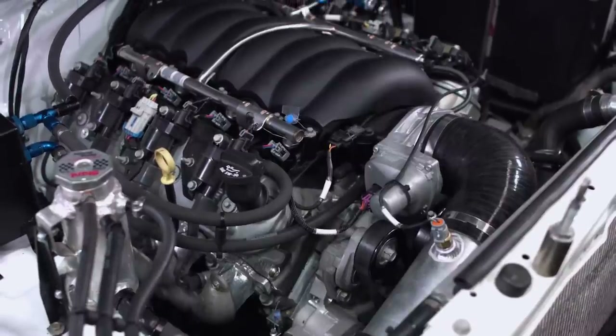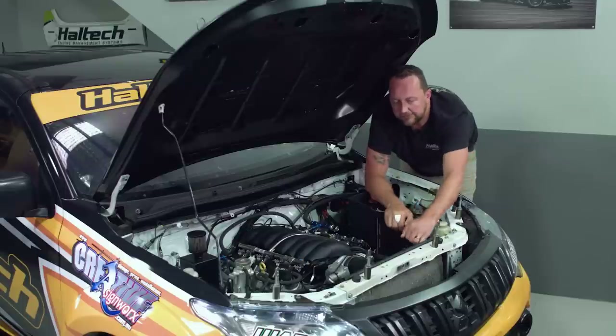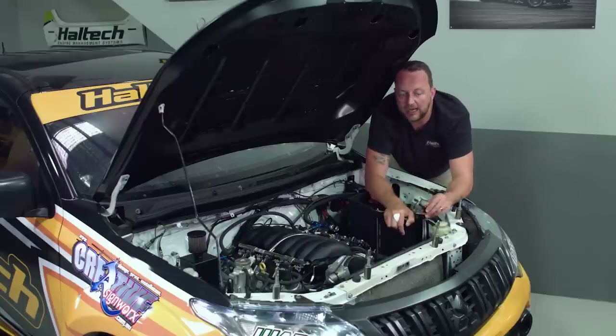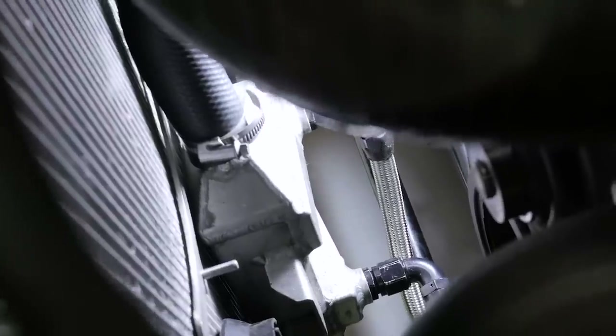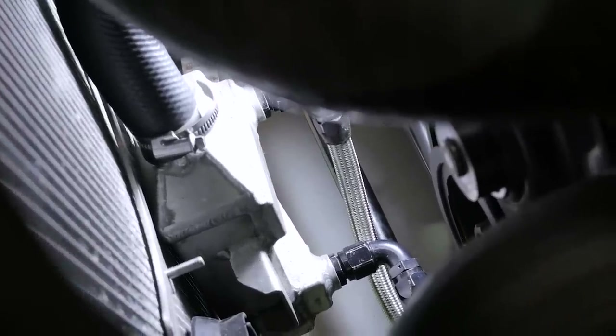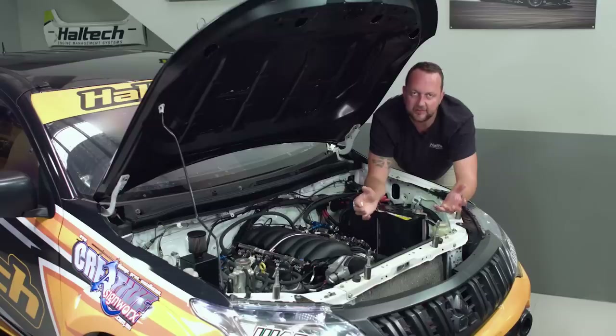Once the air goes in, it passes through the factory intake manifold straight through the engine, then out through the factory headers. Over at the front, it's got a PWR radiator, and also a PWR heat exchanger down the bottom where engine oil and green coolant both pass through — obviously they don't mix. It's a fluid-to-fluid heat transfer.